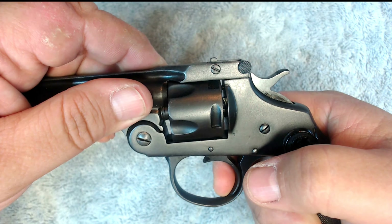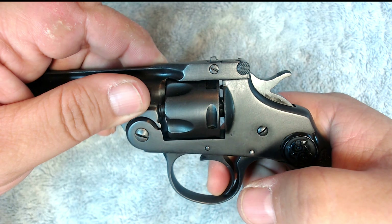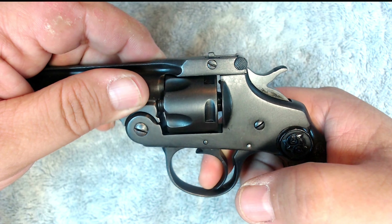Hello YouTube, NanjaMajit here with a complete disassembly of the Iver Johnson top break 32 caliber revolver.